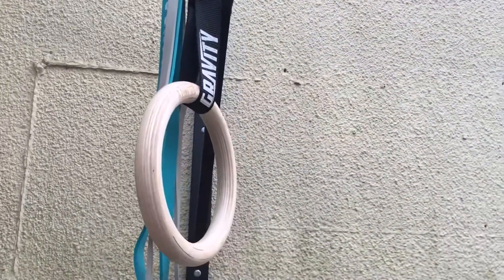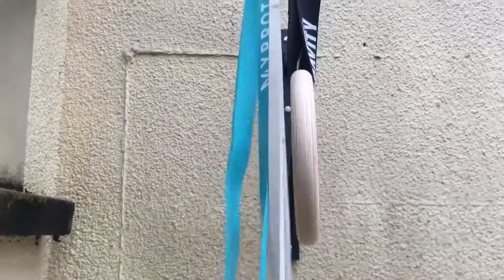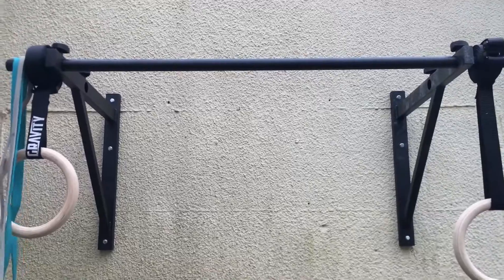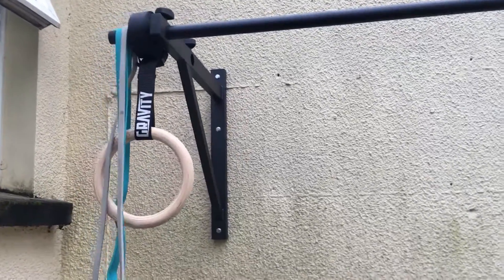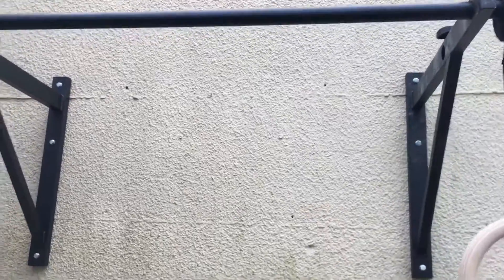To do a bit of back work and build arms and triceps, I have bands which are easily attachable to the bar. I can just do pull-downs, pull-throughs, or even banded pull-ups to work on the strength side of things.